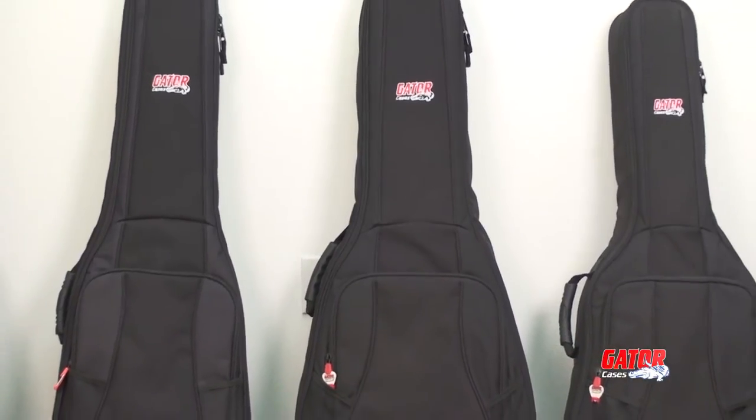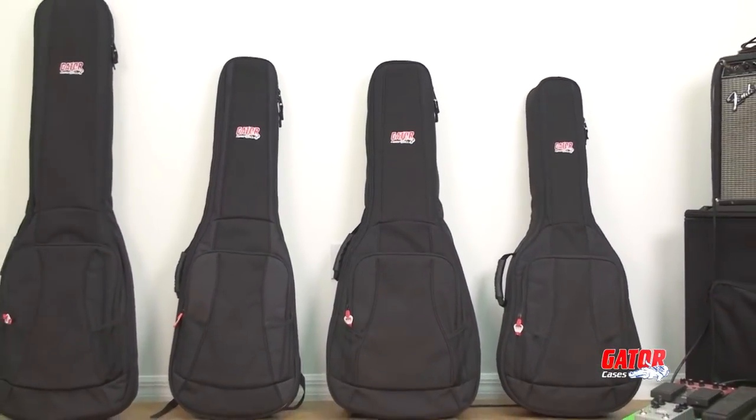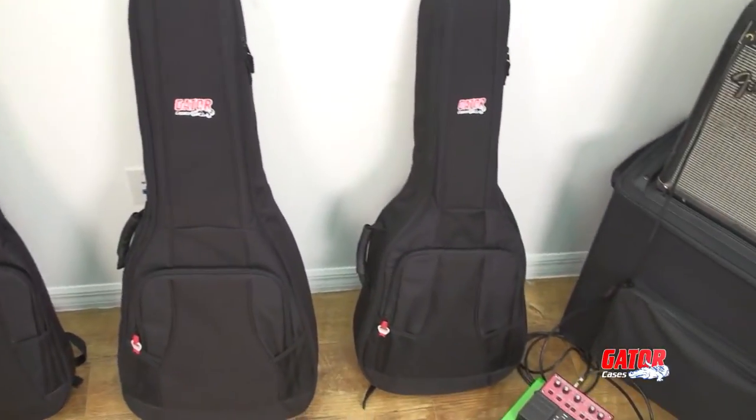Gator has updated their gig bag roster with the release of the new 4G lightweight series. These great gig bags offer tremendous value with top-notch instrument protection and a bevy of handy features.